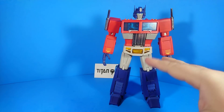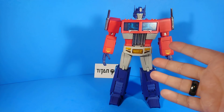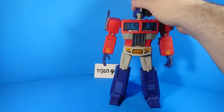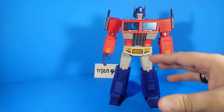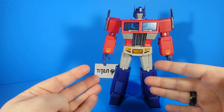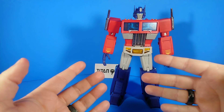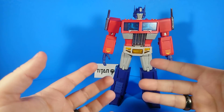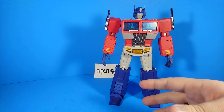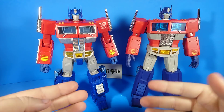Way back when Takara came out with the MP01 — the first masterpiece Transformers figure — it just kind of blew everybody's mind. It was done in a real boxy, chunky, technical style and didn't really look like it just hopped off the screen, though it did reference the animation design a lot. Years later they came out with the MP10, and that was a step in the right direction.